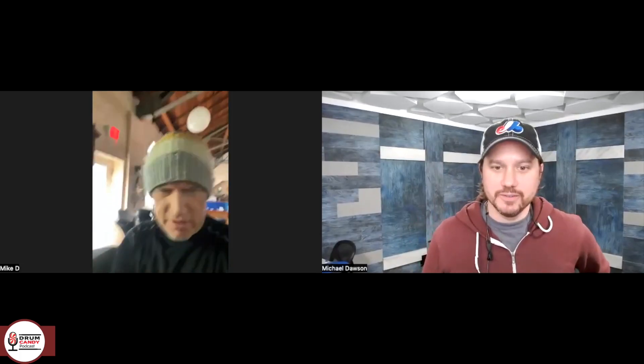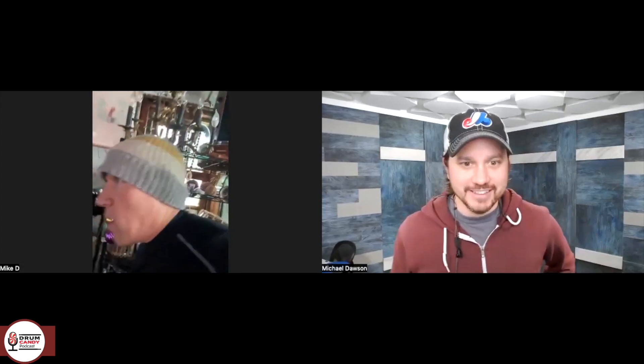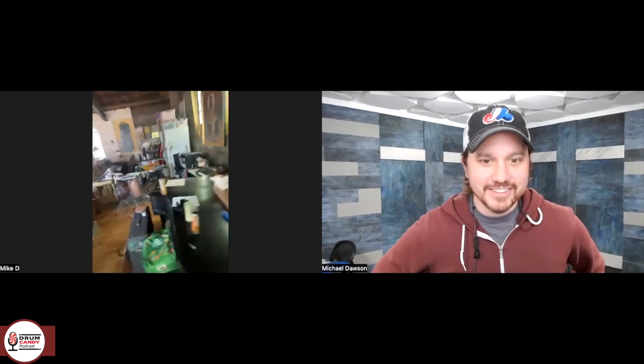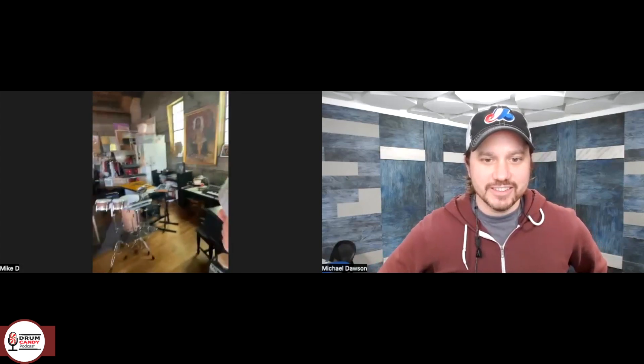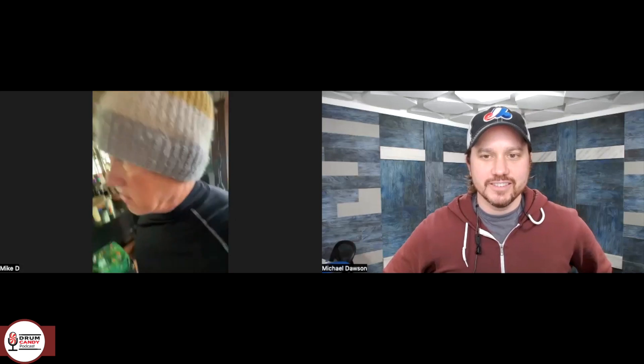Mike Dillon, where are you? What is this room? It looks amazing. This is my wife's art studio, where I keep my instruments in Kansas City when I'm up here. Yeah, it's where I do a lot of music. I go between here and New Orleans. We start a tour tomorrow — the Midwest — and then I go back to New Orleans.